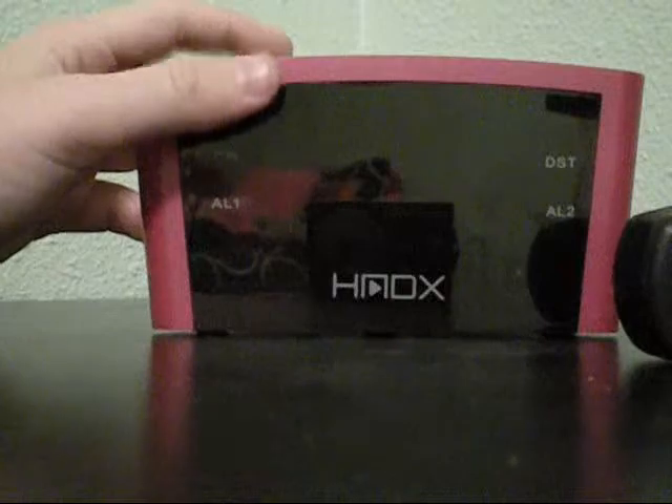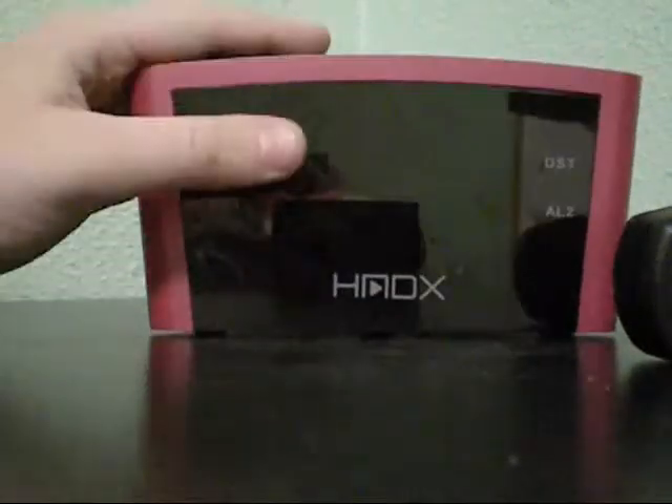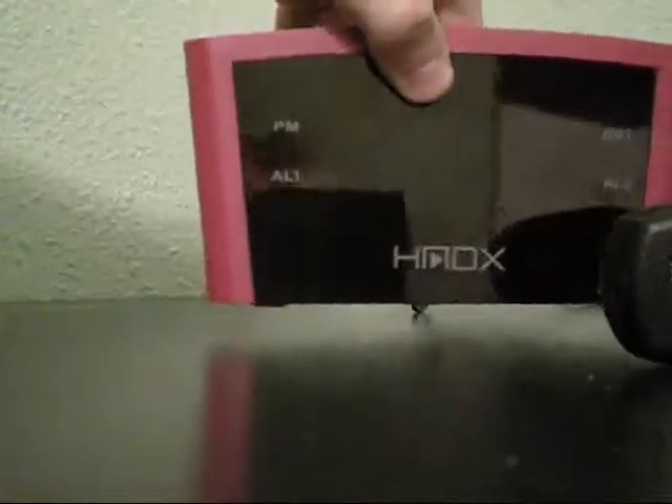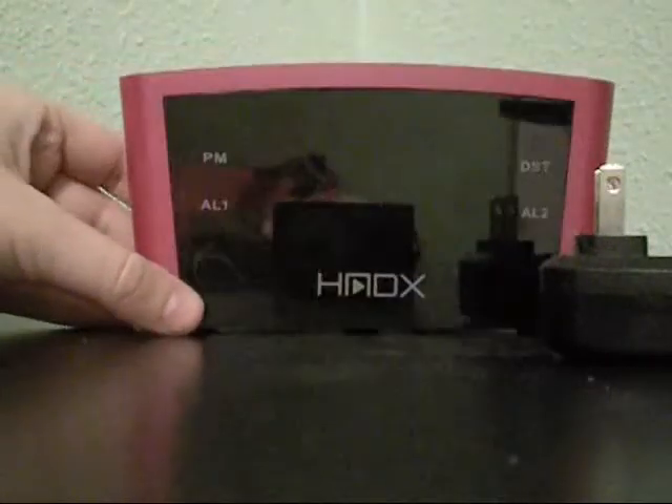Overall, I would definitely recommend this product if you're looking for an affordable, basic alarm clock. I really enjoy the USB charging port, which definitely makes it worth the ten dollars. So if you're interested, just stop by Bed Bath & Beyond and pick one up.